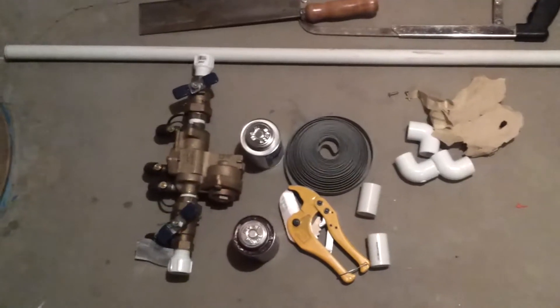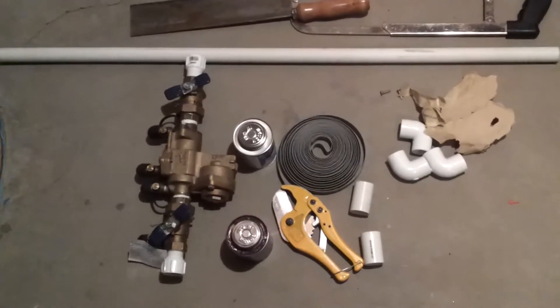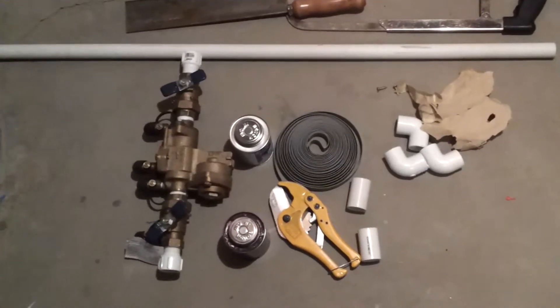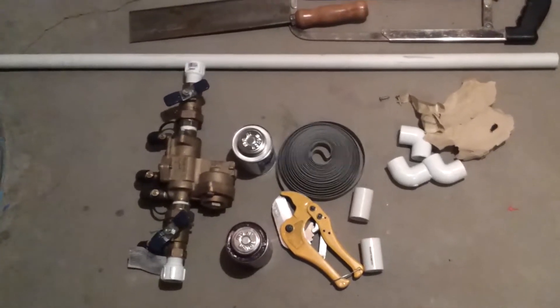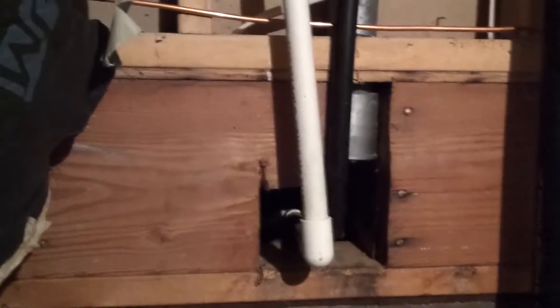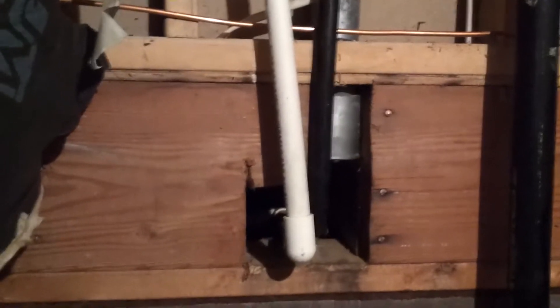Here we have everything that we think we're going to need. There's the valve itself, couplers, and elbows. We're also going to have to secure it — it's very heavy. First thing we're going to do is cut the pipe in preparation. We've already shut the water off, so let's go do that.